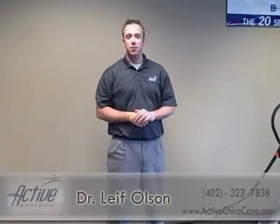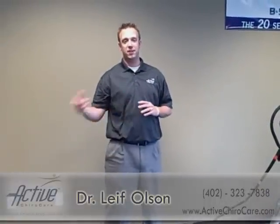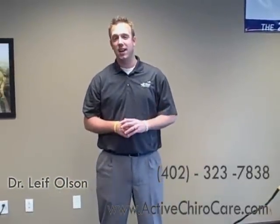For more exercises like this and how we can specify them to your body and your life, just give us a call at Active ChiroCare at 402-323-7838, or on the web at www.activechirocare.com. Thank you.